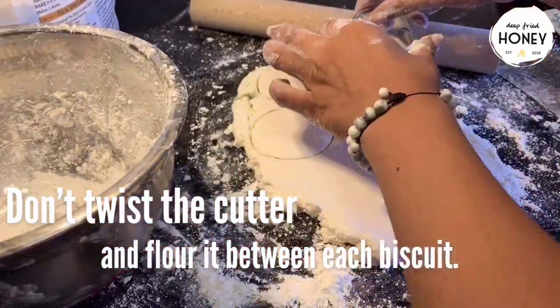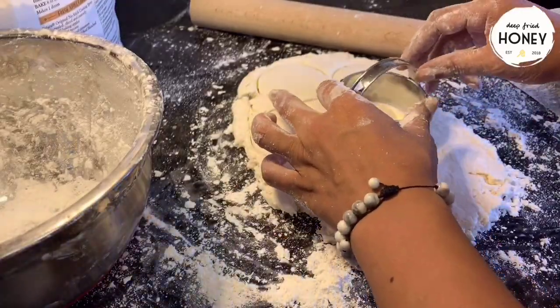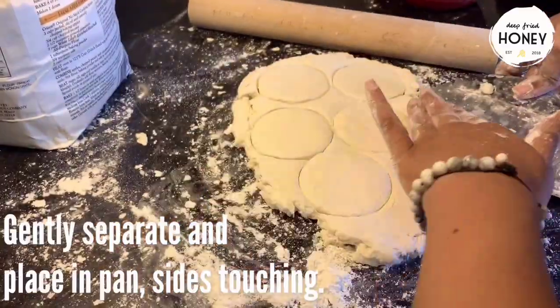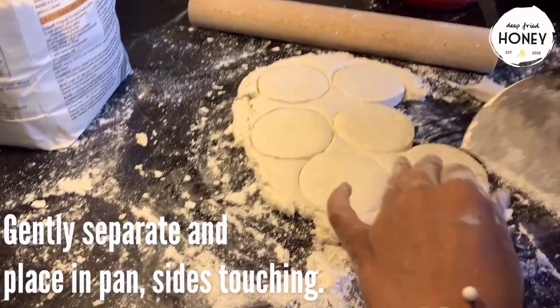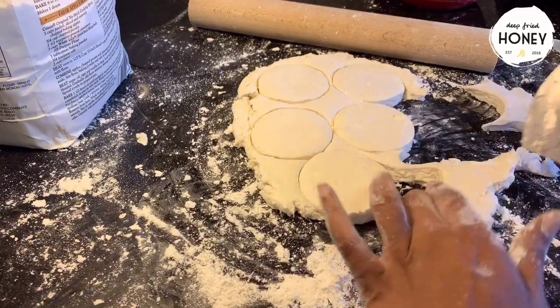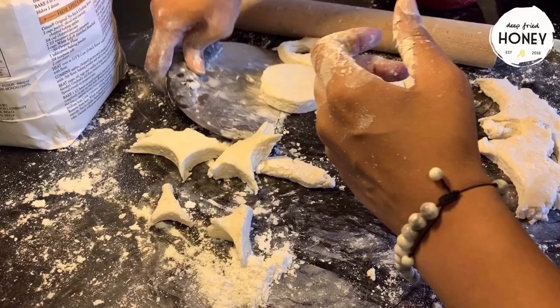Not twisting the cutter is the most important thing here. If you're going to use a glass, that's fine — just don't twist the cutter. It's going to seal up the sides and make all the work you did for layers useless. And speaking of layers, you can actually see them in the dough that we're removing from the sides of the biscuits — you can see all those layers we did.